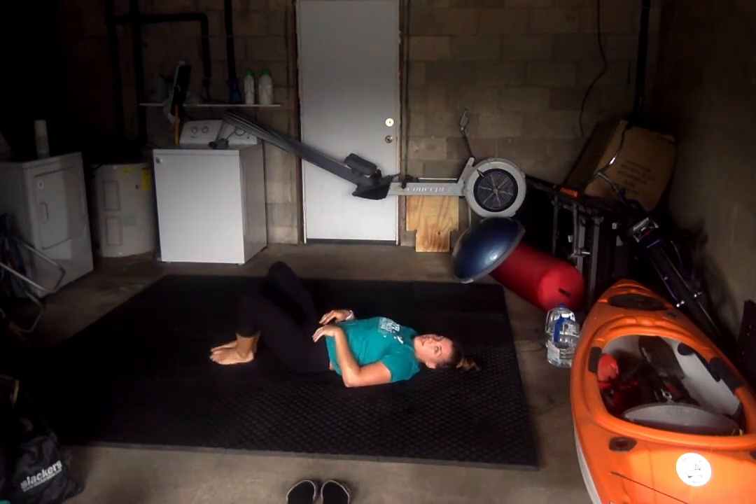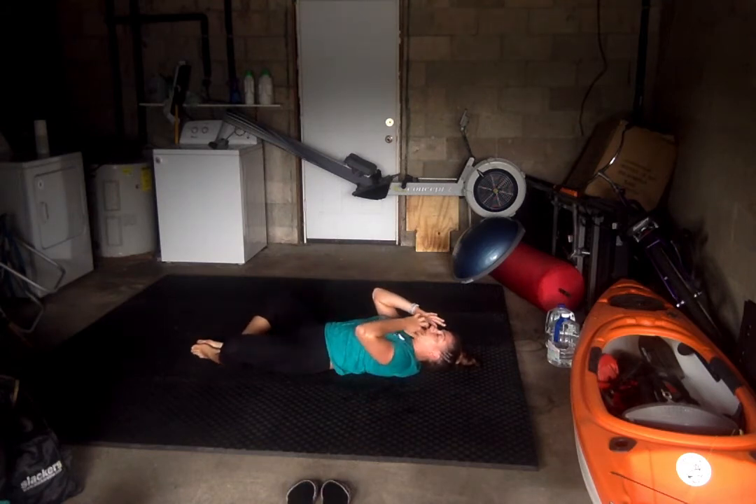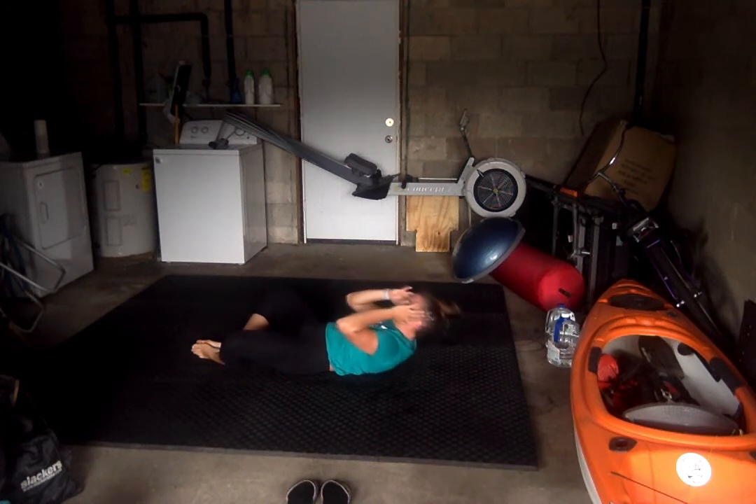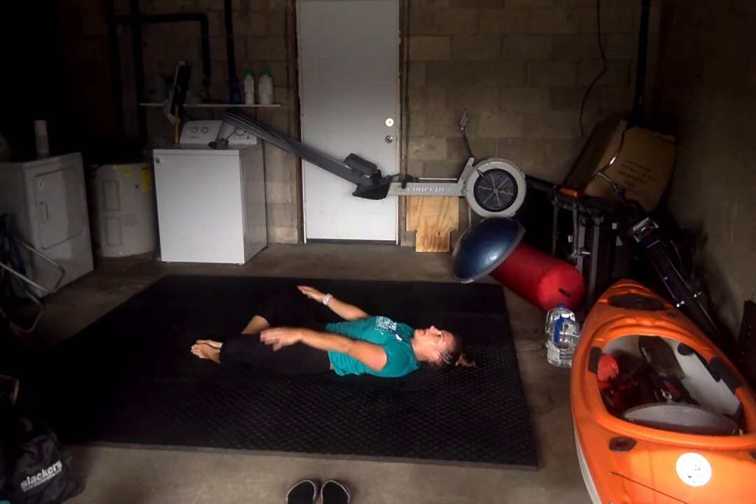Next, butterfly crunches. Feet are going to come together, knees are going to go wide. We're lifting those shoulder blades off the ground and coming back down. 25. Ready? Go.